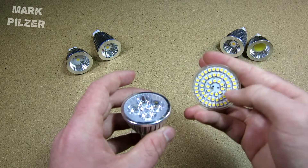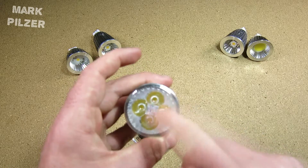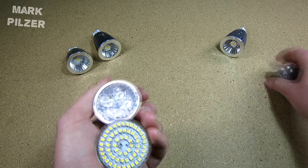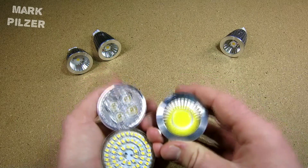Usually you have them on the SMD base with the LED chips and a lens on top. Then there is the other variant which is a little bit newer — it uses the CoB LED, or chip-on-board LED, with a bigger reflector, which are also quite good.